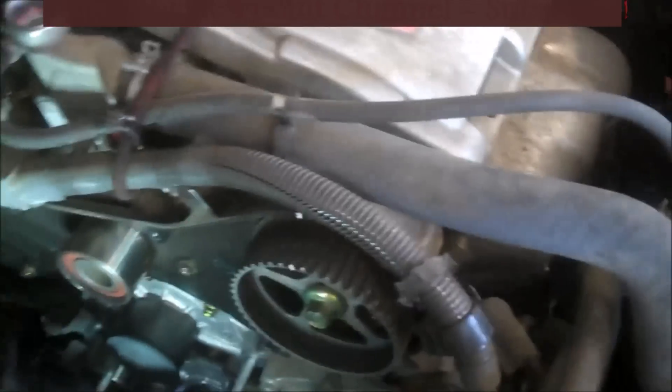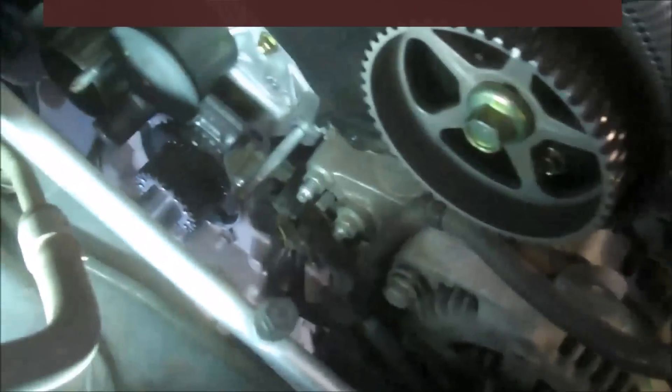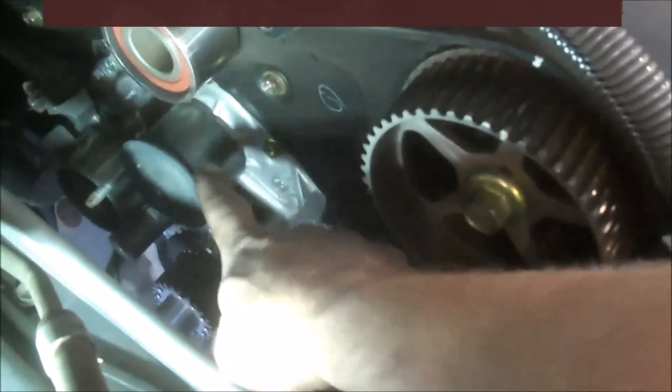So the tensioner is loose and your timing marks are lined up, so you can just take the belt off like so. The belt's off. The water pump is right here.